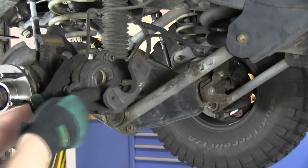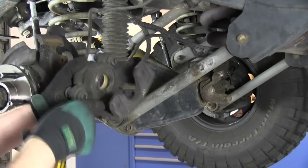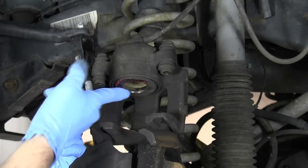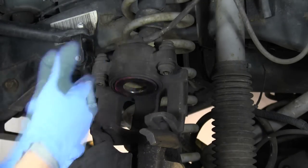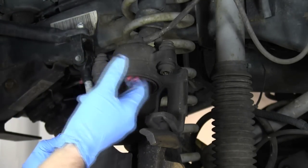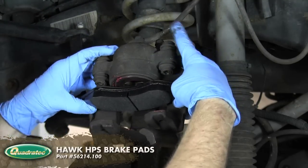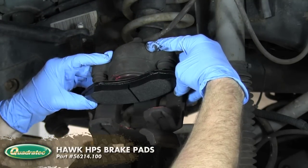With your wire brush, clean up the piston to remove any grime or rust that has built up. Use the included grease pack to lubricate any parts where the pads contact the caliper. Make sure you have the correct brake pads for the side you are working on, then reinstall the pads on the caliper.